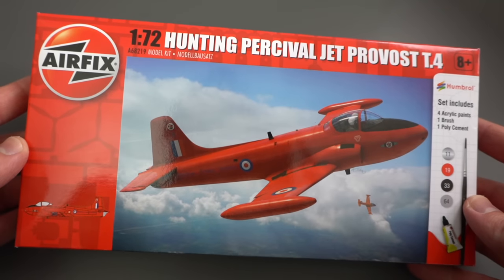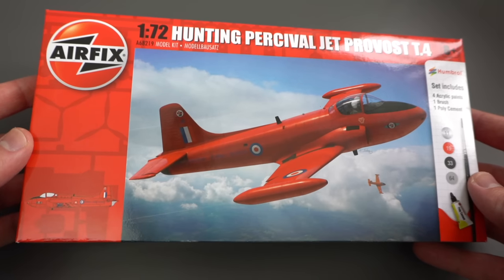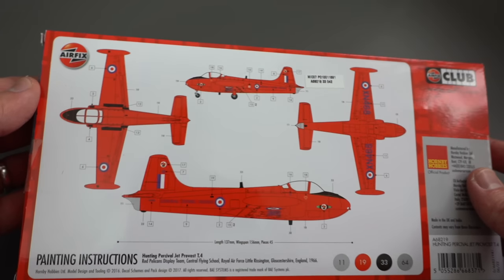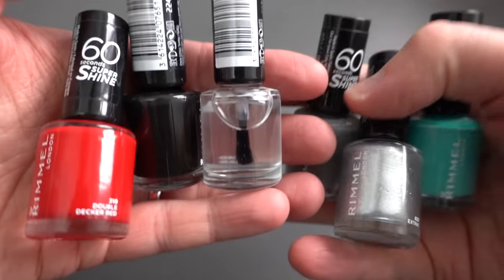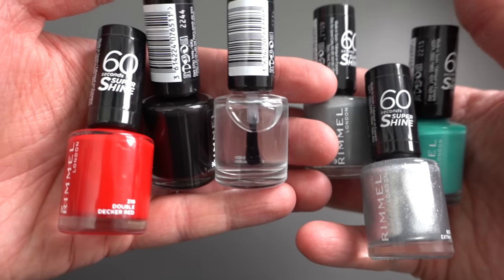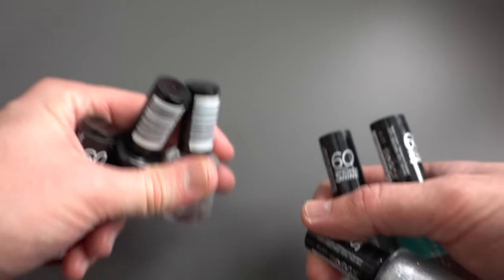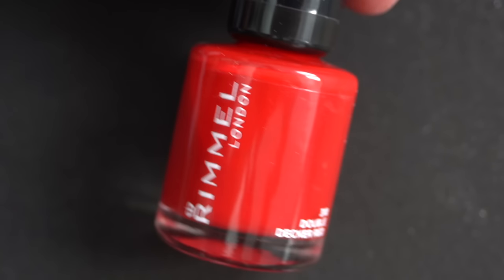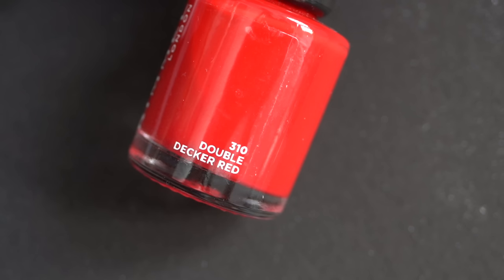The rules for this are pretty simple: I have to build a plastic model kit and the only thing I'm allowed to paint it with is nail polish. I picked up this Jet Provost Airfix kit from a local supermarket, which was retailing pretty cheap, and I thought it would make a good subject, particularly given that it has a fairly simple paint scheme. I then picked up a selection of nail polish colours which I think will go really well with this kit, particularly the red, which although it's a London bus kind of colour will be a good facsimile for the red included in the model kit.